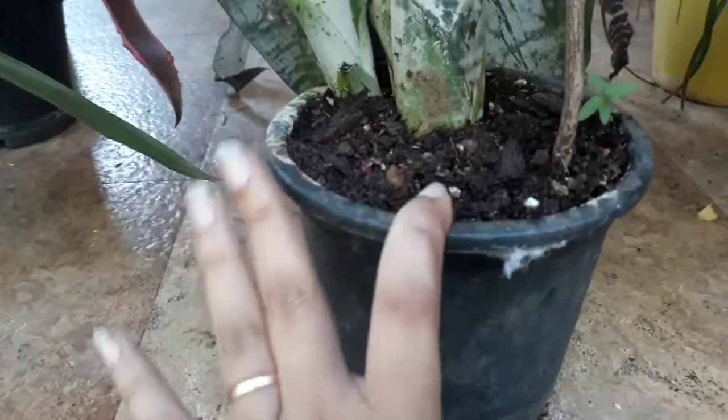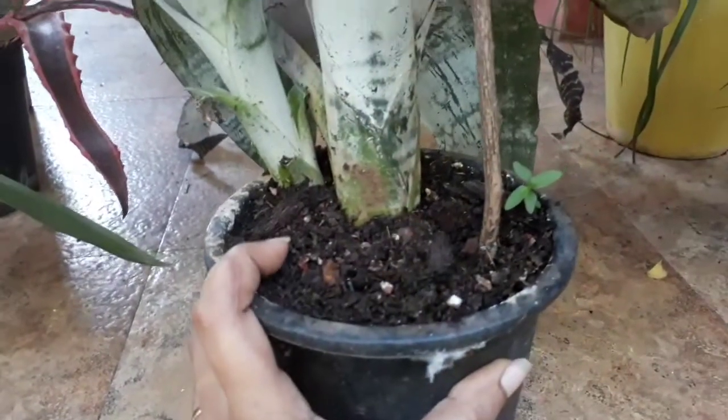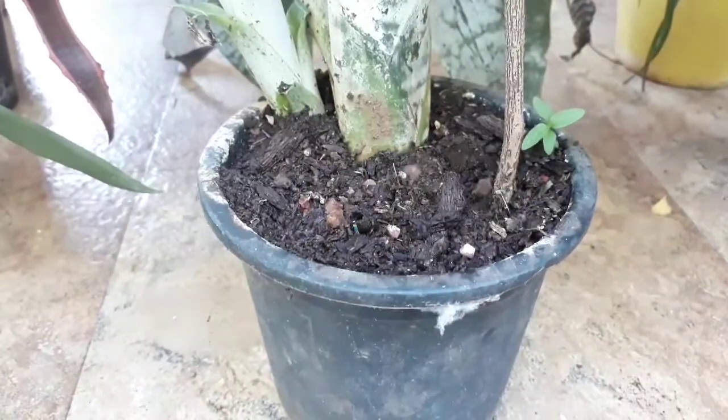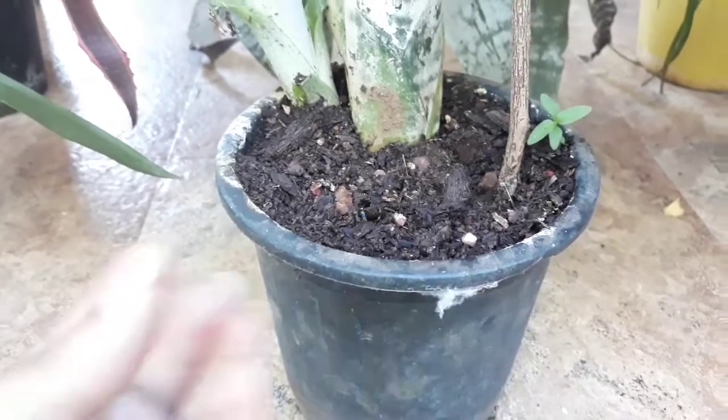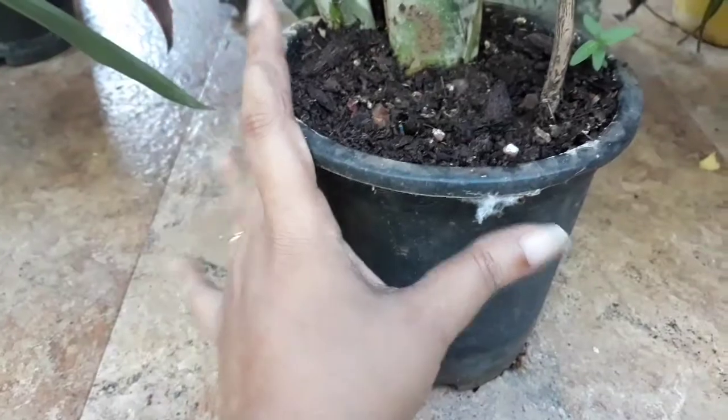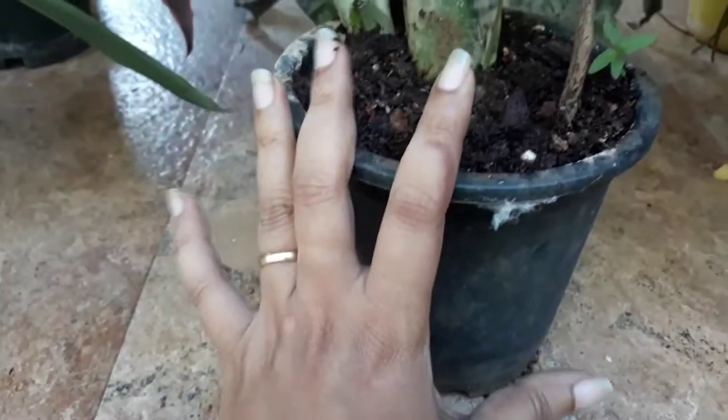For repotting, we have to use compost. We also have to use water.